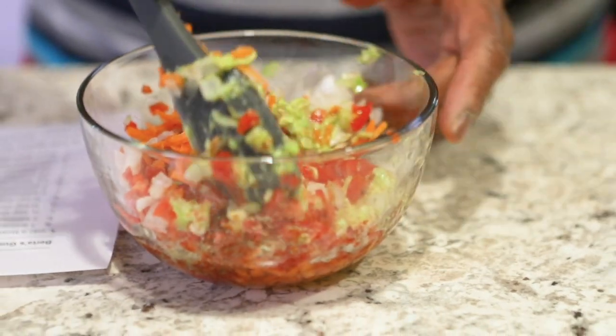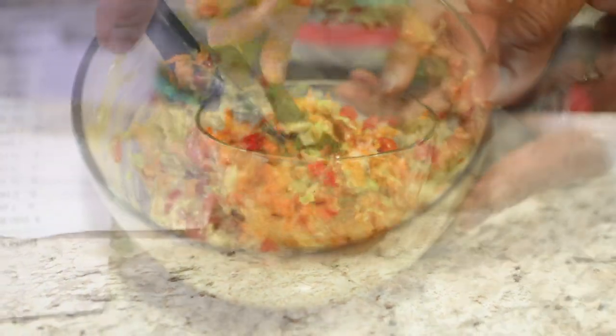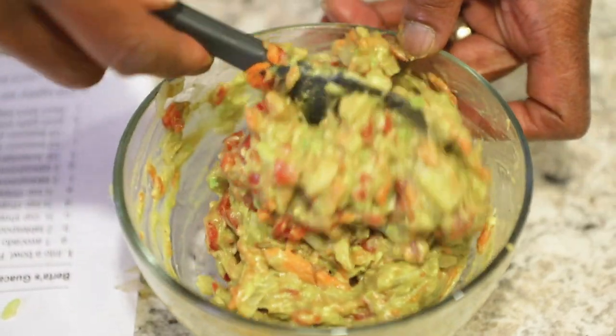Coming down the home stretch — all you have to do is mix it up. Make sure you get it mixed well, get everything incorporated, and then you're done.